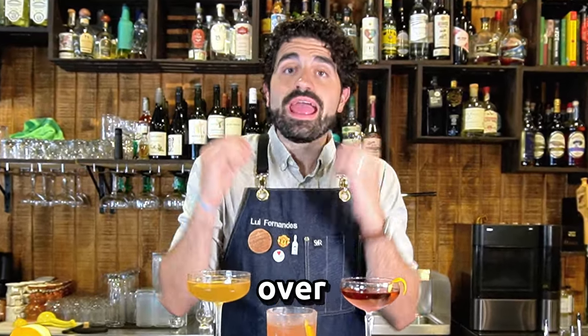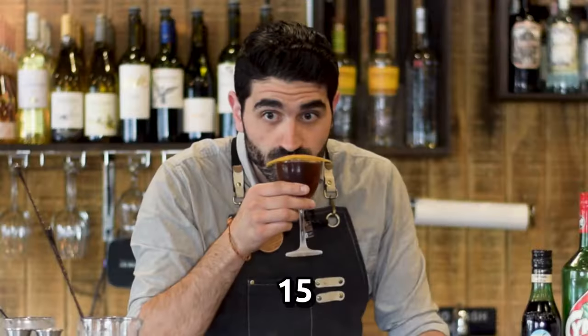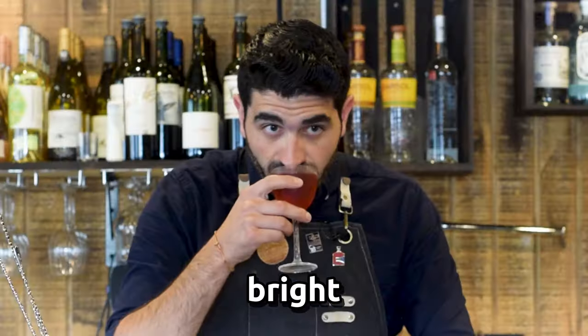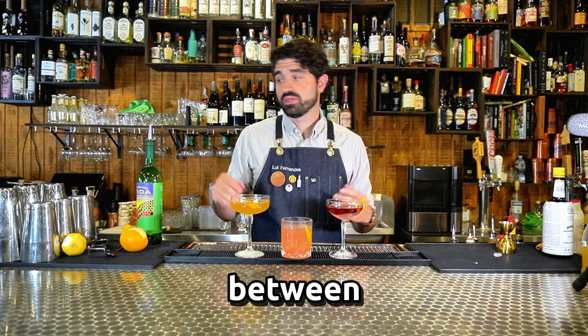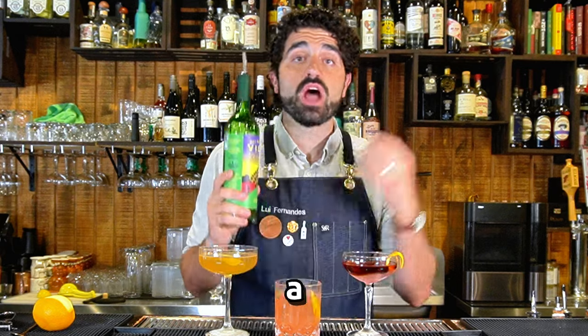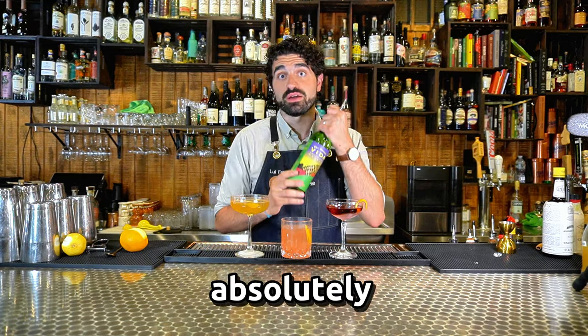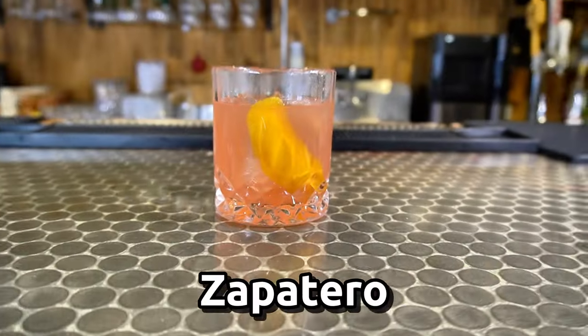In this video I went over every single mezcal cocktail that you need to know. I made over 15 different mezcal cocktails ranging from really nice bright and citrusy all the way to dark herbal and complex, and everything in between. Hopefully with this video you're going to be able to add a lot of different recipes to your repertoire using this amazing spirit that I absolutely love. Let's make a Zapatero.